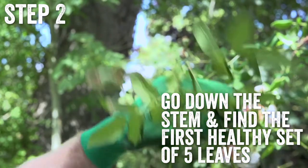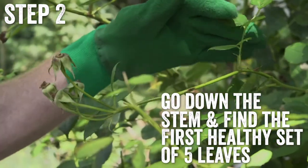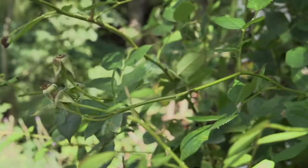Go down the stem and find the first healthy set of five leaves that are pointing outwards, as this encourages new growth not to grow from the middle of the plant. Pruning at the right part is important to get more flowers.